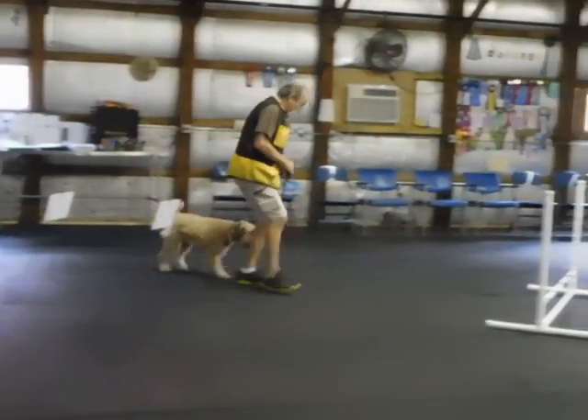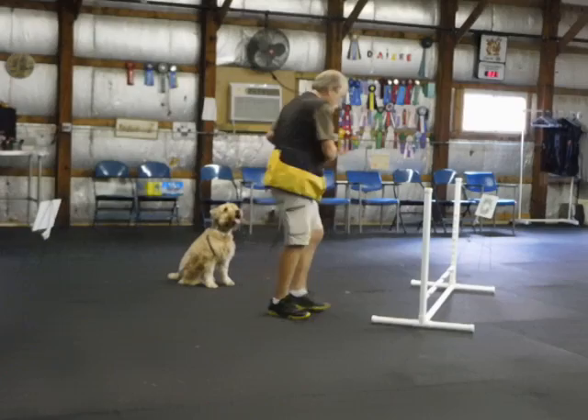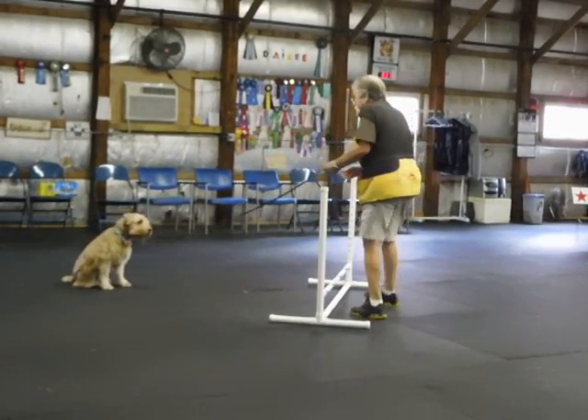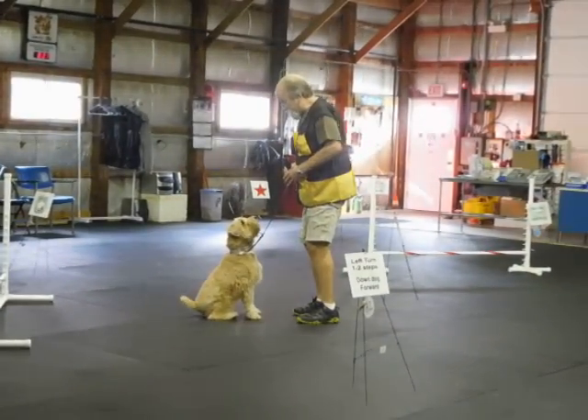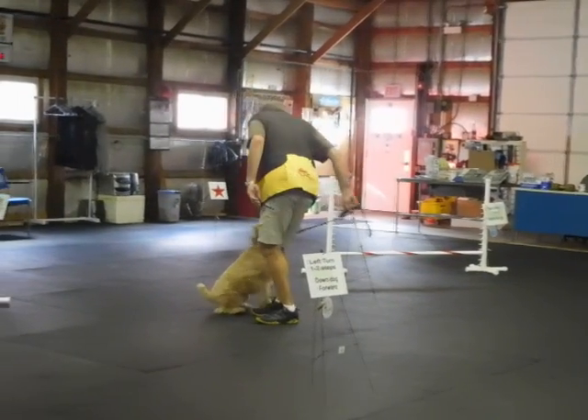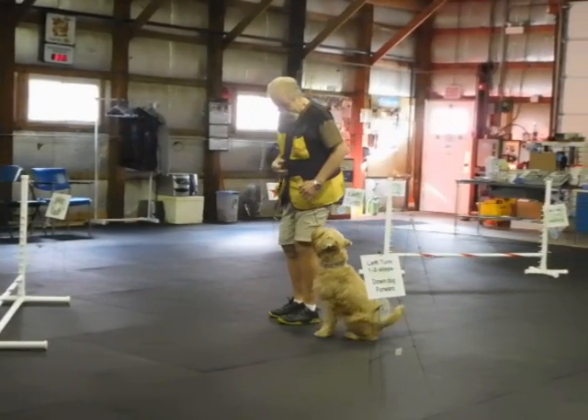First time. Sit. I'll leave dog. Stay. Good. Here. He comes and he sits in front of me. I get to finish whatever. Heel. Sit. That's a finish.